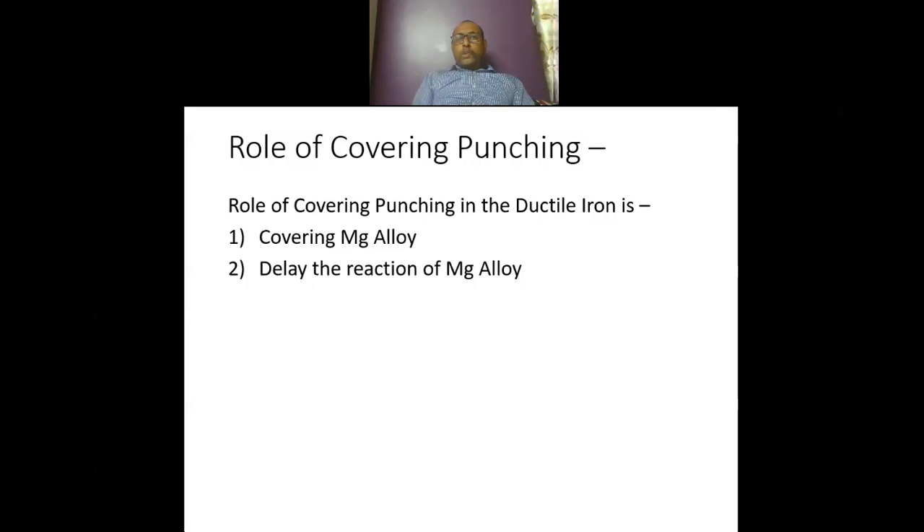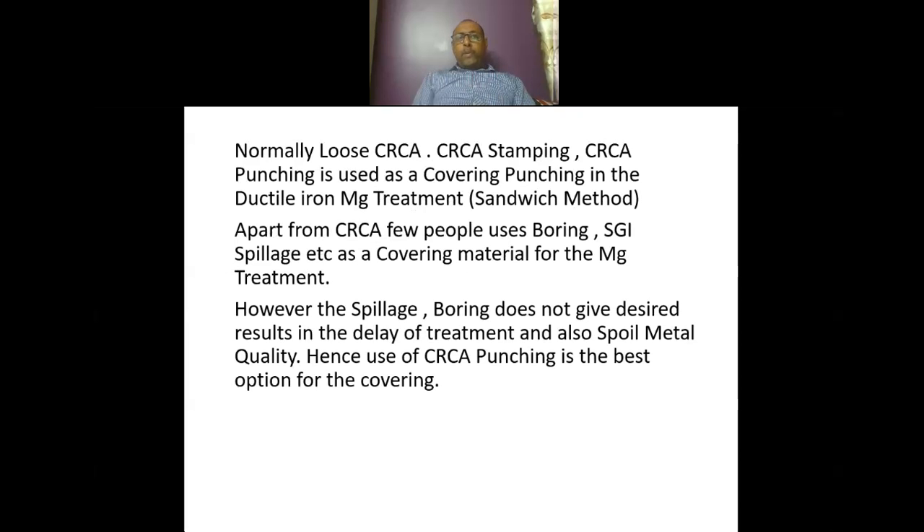The role of covering punching in ductile iron is to cover the magnesium alloy and to delay the reaction of the magnesium alloy. Normally, loose CRCA or CRCA stamping or CRCA punching is used as covering punching in the ductile iron magnesium treatment — that is, the sandwich method.